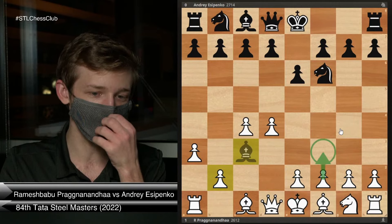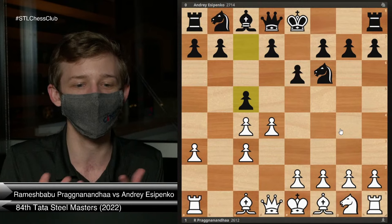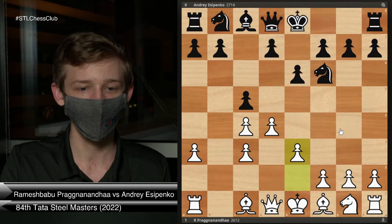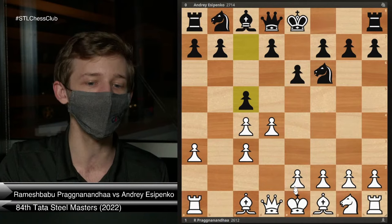Prague chose this move, A3. Esipenko takes on C3. We get C5 for Black. This game shows pretty much one of the only two main plans that I've seen from Black at the top level, which is what makes the A3 Nimzo a really great surprise weapon. If Black only has a couple of ways they normally play, it doesn't take a ton of work to actually feel confident playing it over the board. So Esipenko starts with C5, and now we're going to see E3 by White.